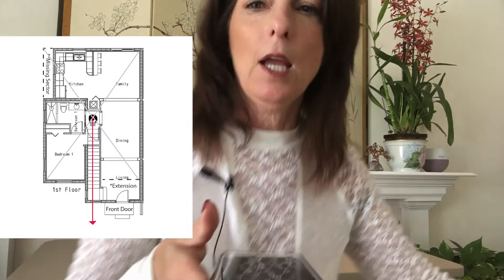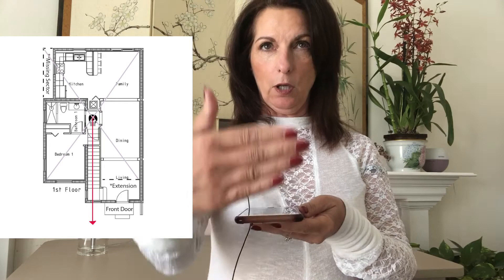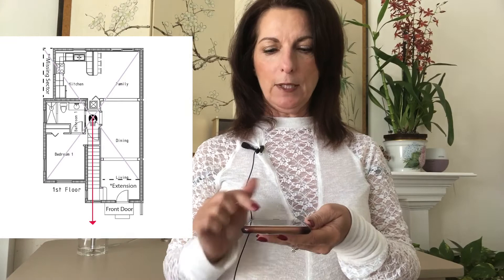From that point, you're going to stand in the middle of the building. Get parallel with the wall opposite the front door. Then take that compass direction. I'm getting 127 — southeast. I'll jot that down on my floor plan.